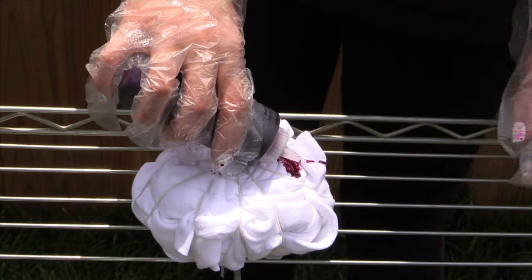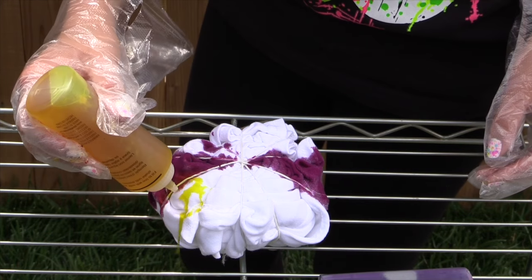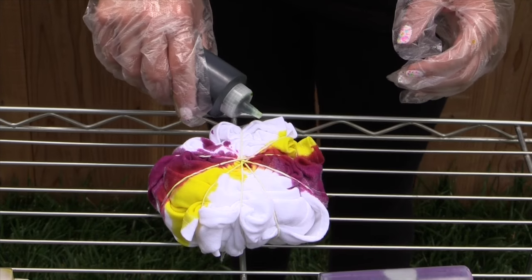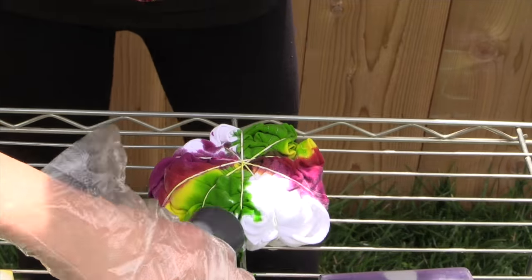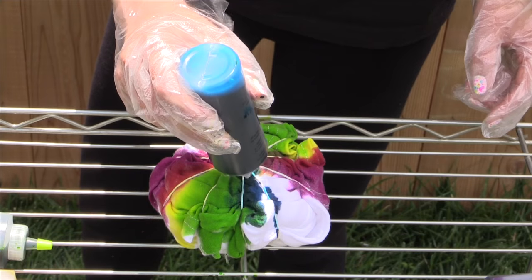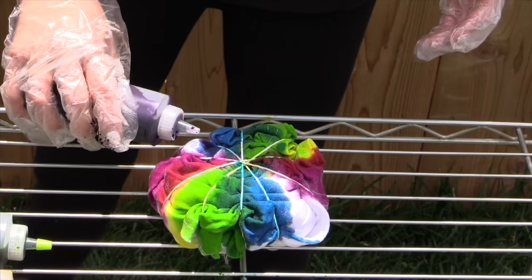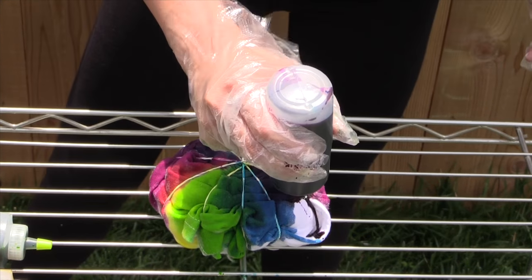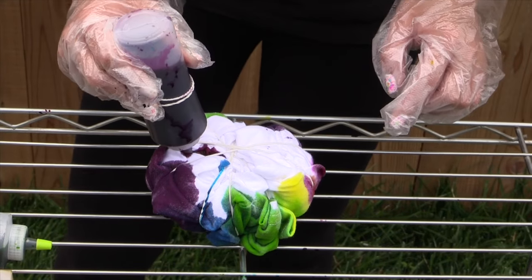Now it's time to add on our dye. Make each triangular wedge of your shirt a different color of dye. After that, flip your t-shirt over and dye the other side.